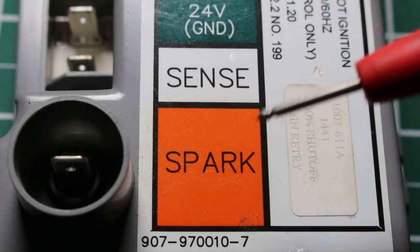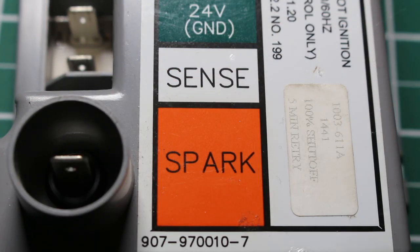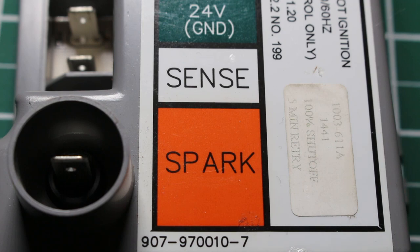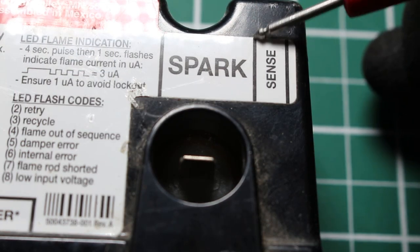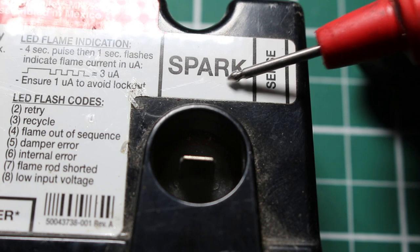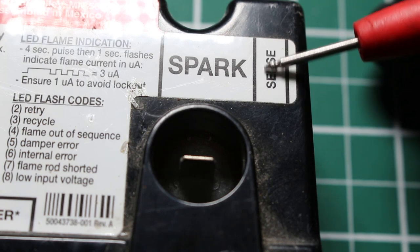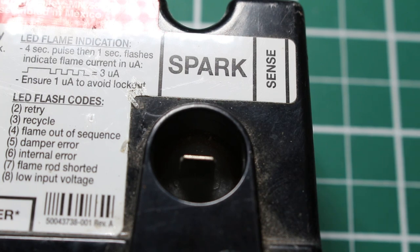One thing to note: if you look closely, we have a spark terminal and a sense terminal, meaning this control uses a separate flame sensor and sparker. If you look at the Honeywell control, you'll notice it says spark/sense and there's only one terminal. So not only will that terminal spark and create your flame, that same wire is going to have your sensor in it — making its way back to prove that we have a flame. So you might have two different components or just one.